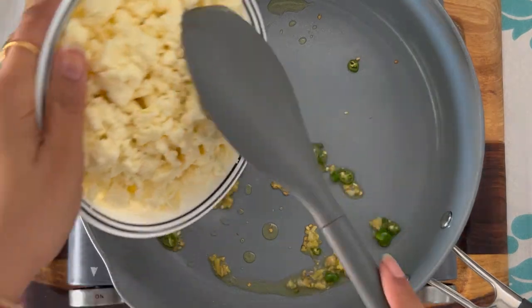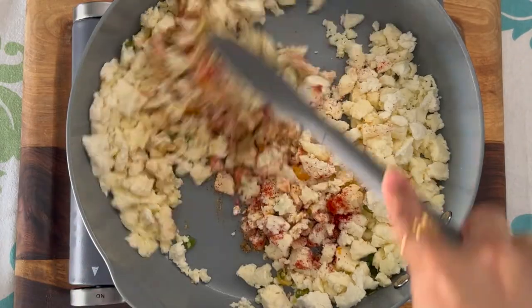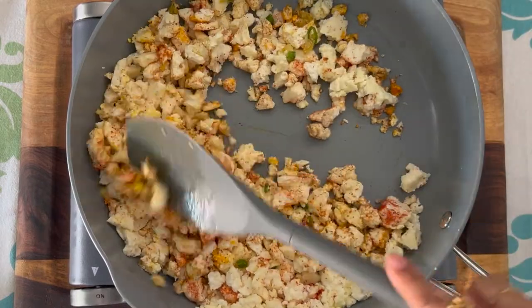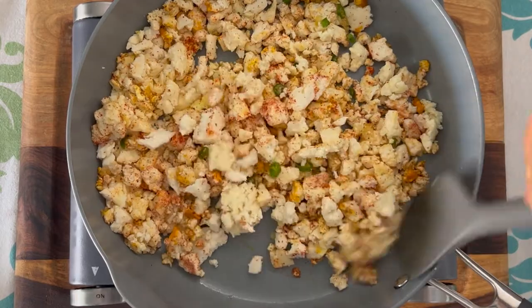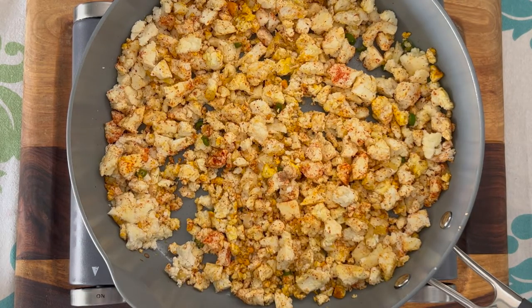Next, add in the paneer. Give it a good mix and now add all the dry spices together. Blend in the spices. This needs to be very spice-forward or flavor-intense because, as you know, cottage cheese is completely bland and has no flavor, and neither do the puff pastry sheets. So you want to ensure that there is a lot of masala or spices in this to make up for it. Cook this for four to five minutes, not too much, and then let it sit aside and allow it to cool.